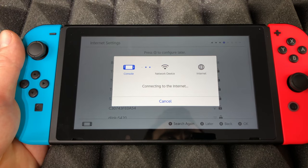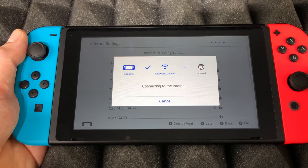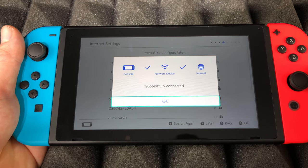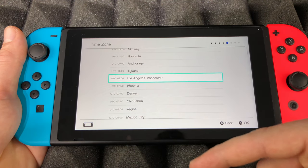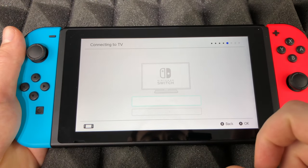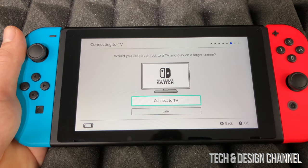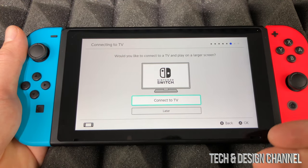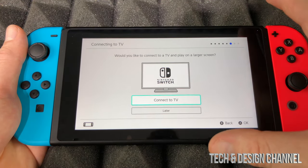Pick your Wi-Fi network and enter your password. Once you put in your password, select okay and it will connect to the internet — this is the most important part of your configuration, so be close to your router. Once done, tap okay, select your location such as New York, and from there you can connect to your TV or select later.